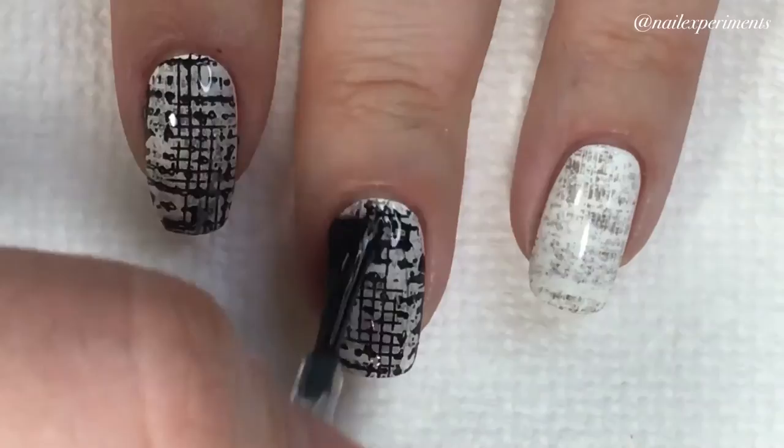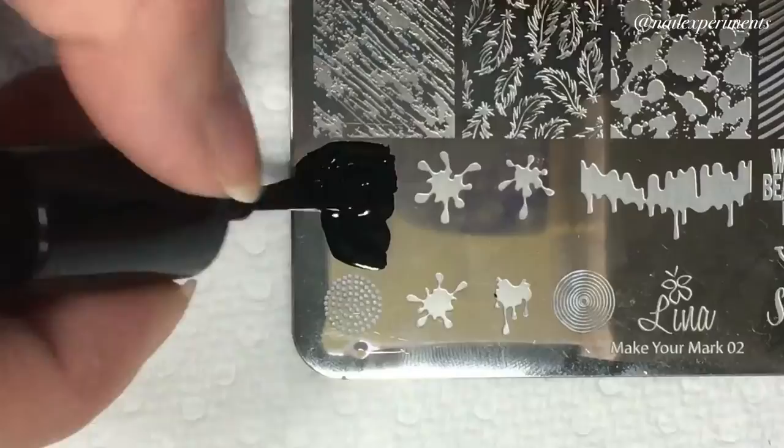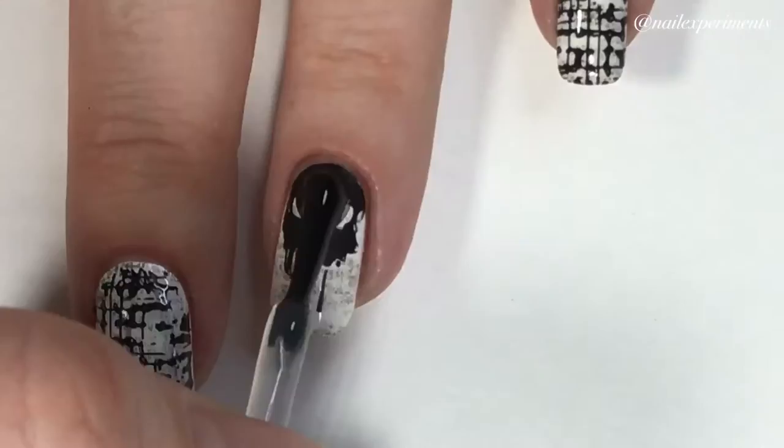Going back to that Make Your Mark 02 plate, we'll be utilizing this skull image. And we'll be sealing that in with a quick-dry top coat.